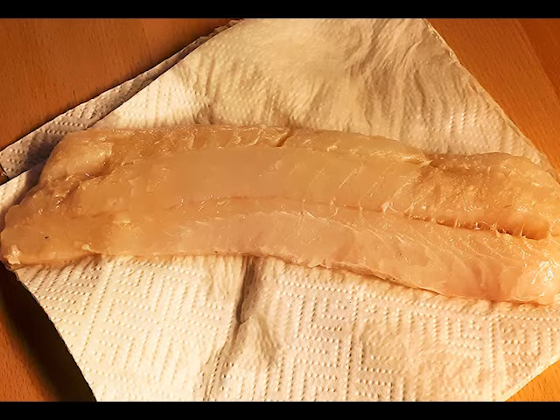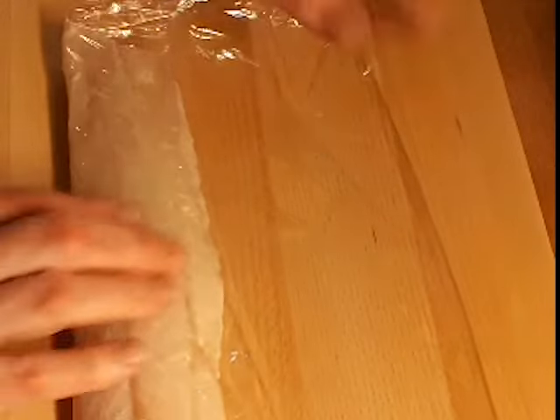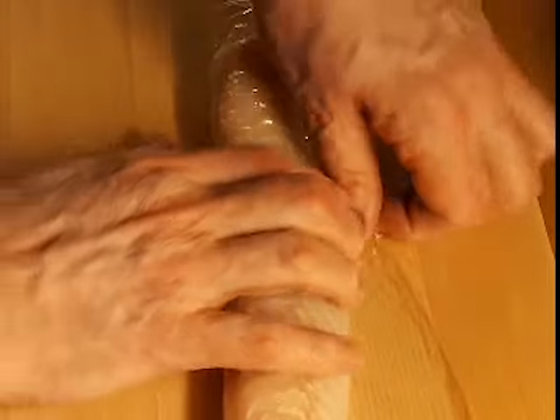Dry the fish off well, then wrap it tightly in cling film. Then refrigerate the wrapped fish for at least three hours before proceeding. Up to 24 hours is just fine.